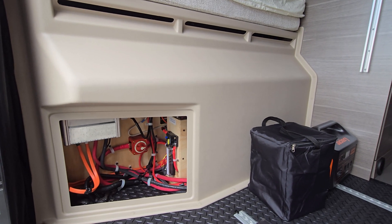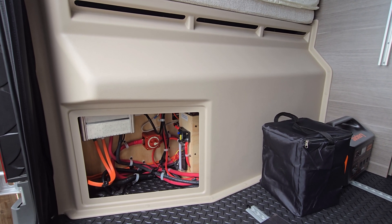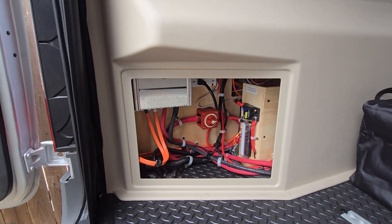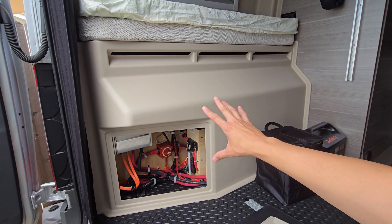Welcome back to another video. Today I want to make a quick video talking about the power system on the 19 YG. As you can see, I have the panel open here to show you guys — this back area on the Integra Launch 19 YG is different from the lithium version.